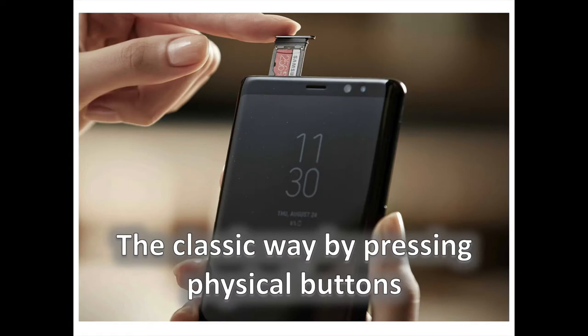Number 1: The Classic Way But With A Twist. The new way of taking a screenshot through the physical buttons is by pressing the Power Lock key on the right side and the Volume Down button at once. Hold them down for a moment and you'll see the screen flash.